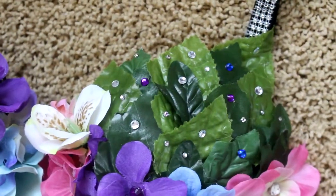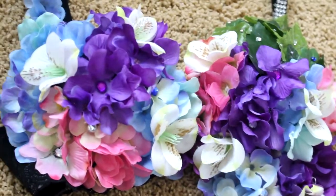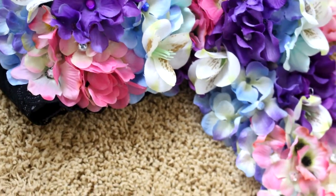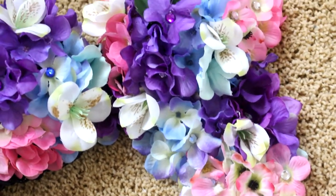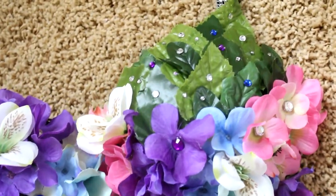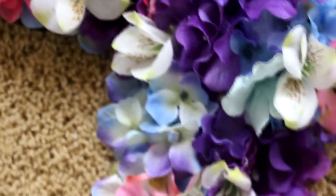I didn't film the rest because my camera died, but this is how it ended up looking. I think this might be one of my favorite ones — but I probably say that about every single one. If you guys want to see more of these, I will be making a lot more since festival season is coming and I need so many outfits for so many shows. Please subscribe and let me know how you guys like this one.